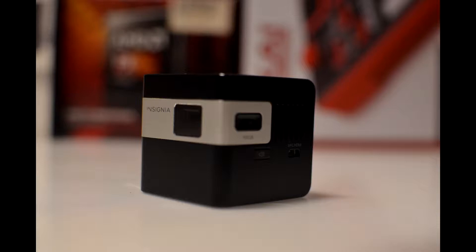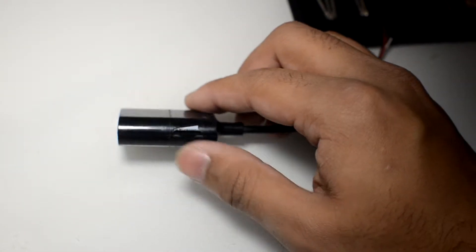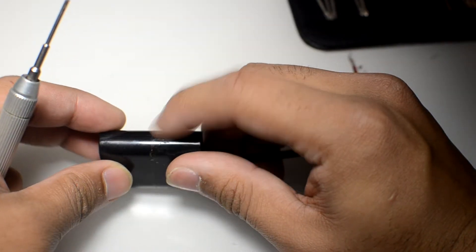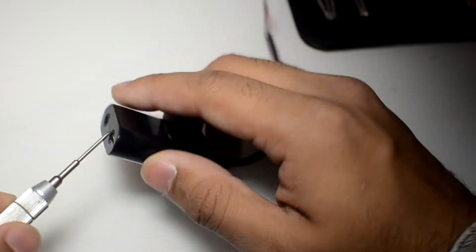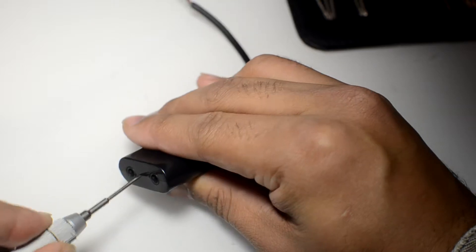So without further ado, let's move on to the tutorial. The next thing is to find something to harvest an audio jack from. I'm going to use an old headphone splitter which still works, except I cut the end off for something else. It's very simple to open — just grab a flathead screwdriver and start prying into it and it should pop apart.